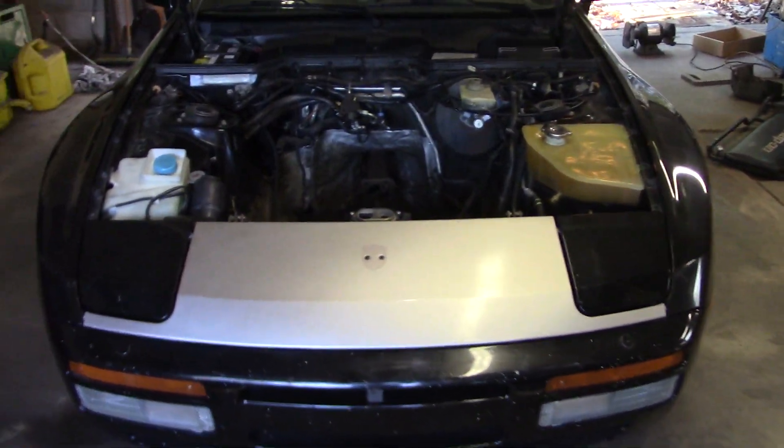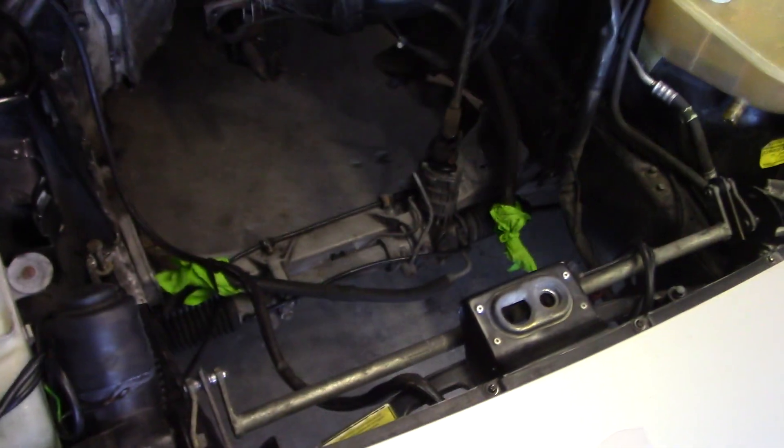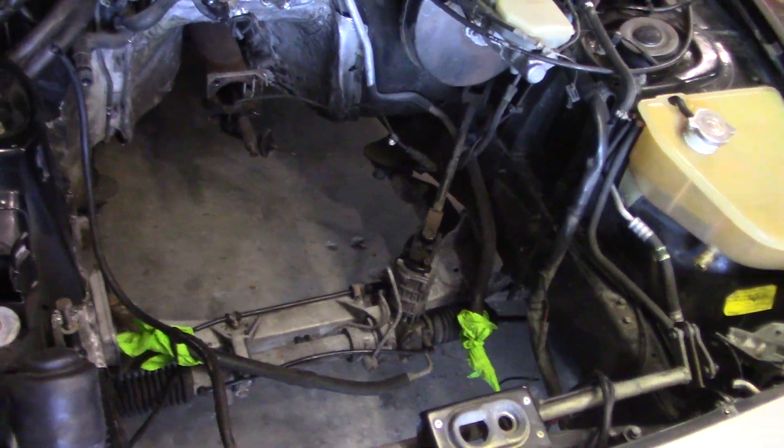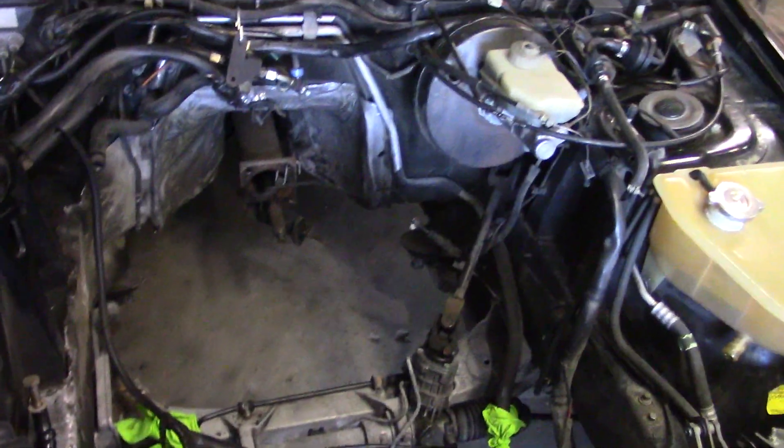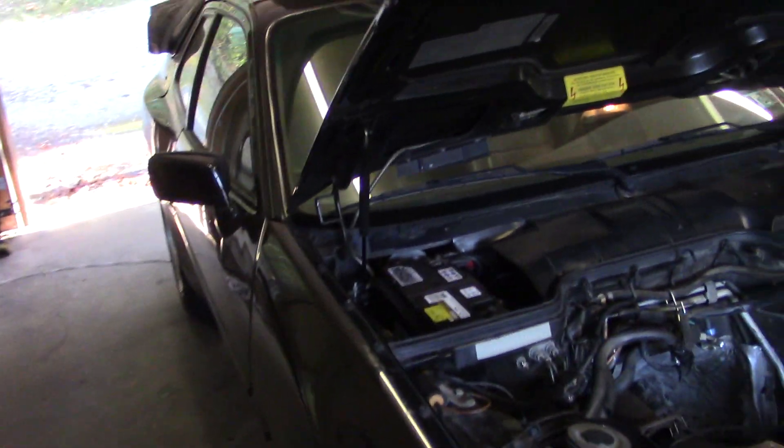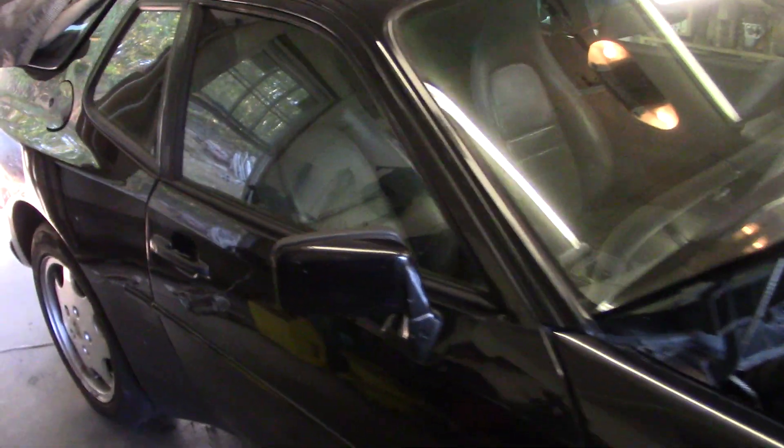Today on the 944 plus Chevy V8 project, we have put the front crossmember back in along with the control arms and steering rack, and connected it all up so we can wheel this thing outside and do some washing under the car.